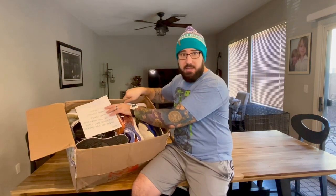Alright guys, there is the first look at the box. All the shoes are here. I've got a nice note from Drew, so I'm going to go ahead and read that to everybody and then we'll get going through.